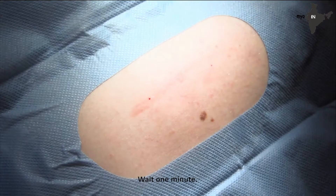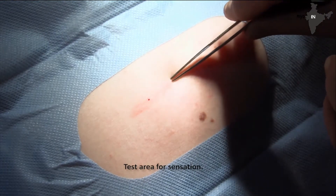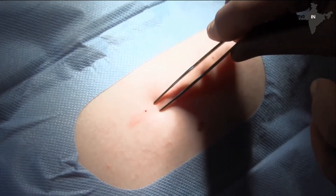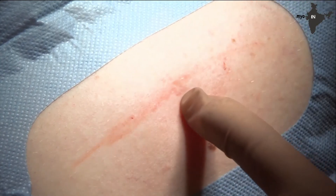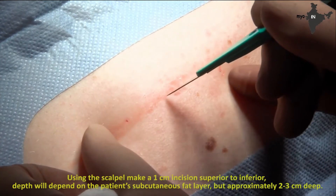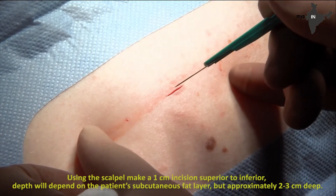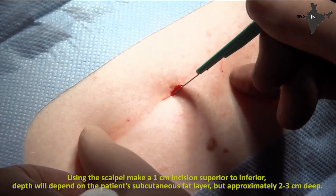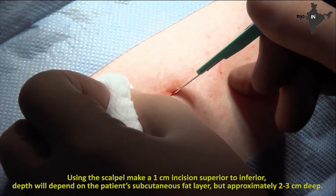Wait one minute. Test the area for sensation. Using scalpel number 11, make a 1 cm incision superior to inferior. Depth will depend on the patient's subcutaneous fat layer, but approximately 2 to 3 cm deep.